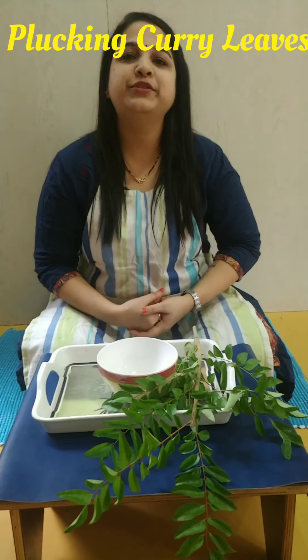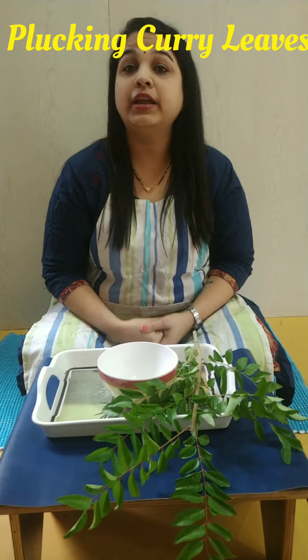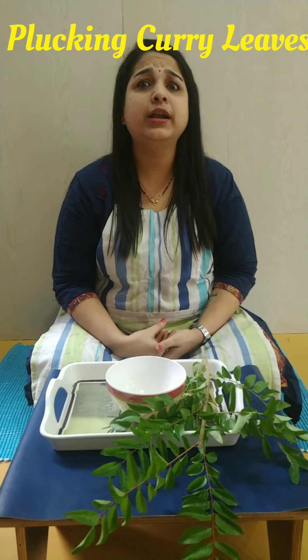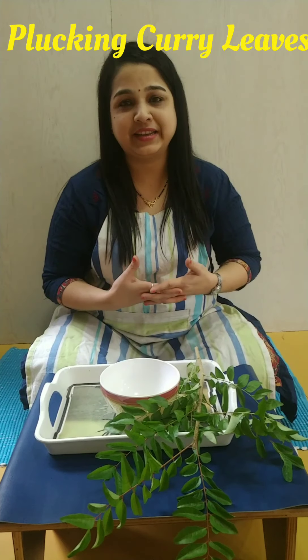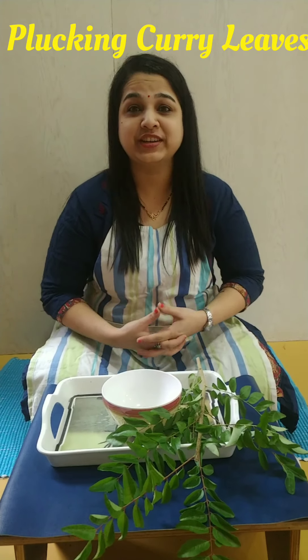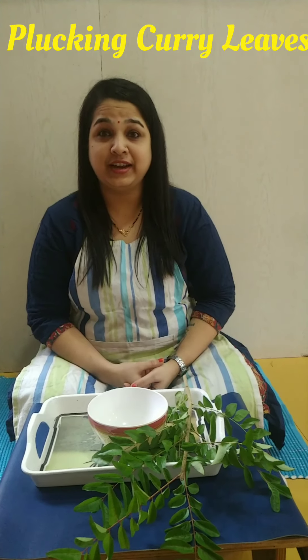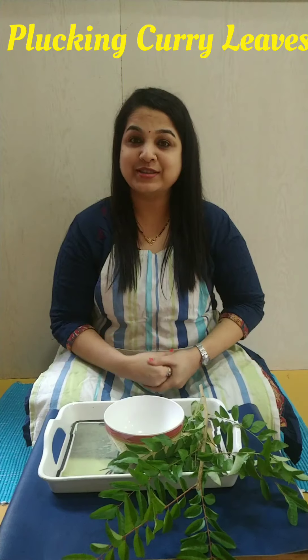I am going to tell you the benefits of this. It improves the math skills in a child, it improves focus, and even improves the hand and eye coordination. The child becomes independent. Generally, children would love to help their parents and grandparents in kitchen activities. So you can give this activity to a child and the child will be more responsible.